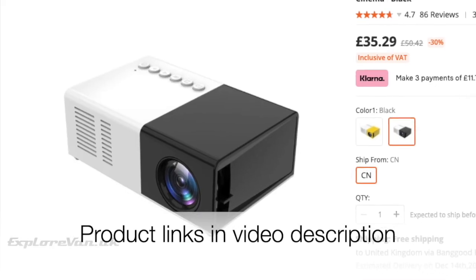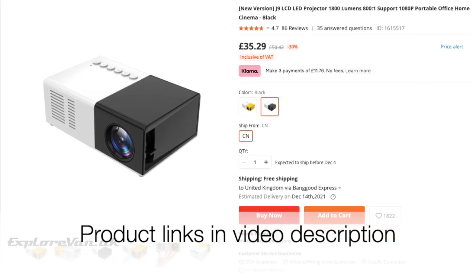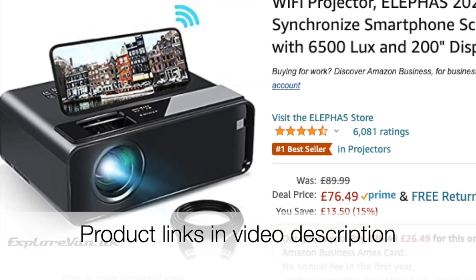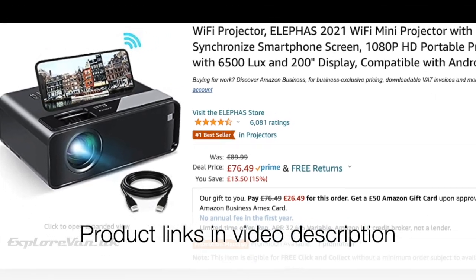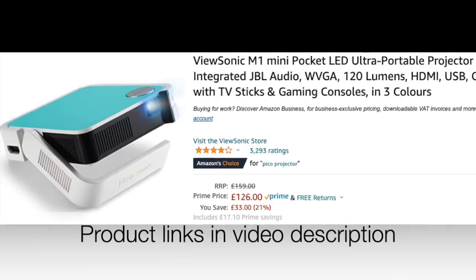We've found having a video projector in the van is a great experience for watching sports and movies, but with a huge range of projectors to pick from, which are best? Here we've got three projectors that we've put through their paces, so let's take a closer look at each of them.